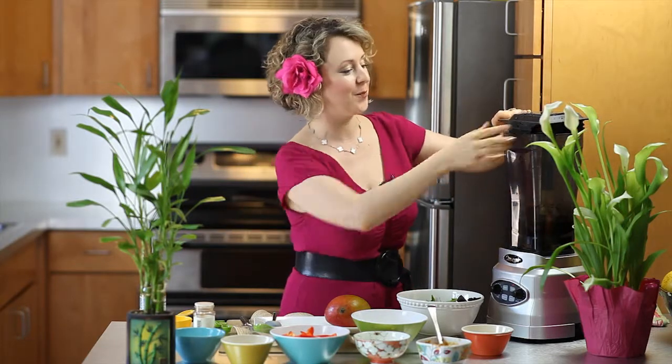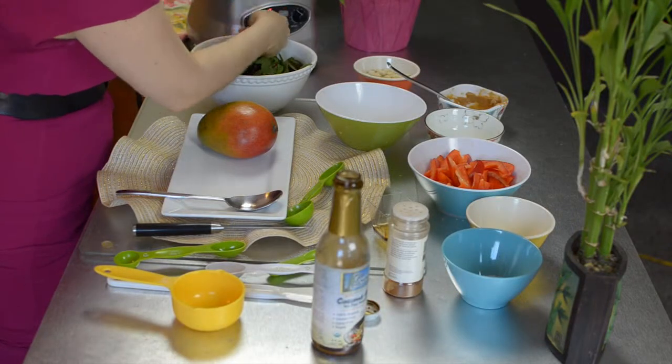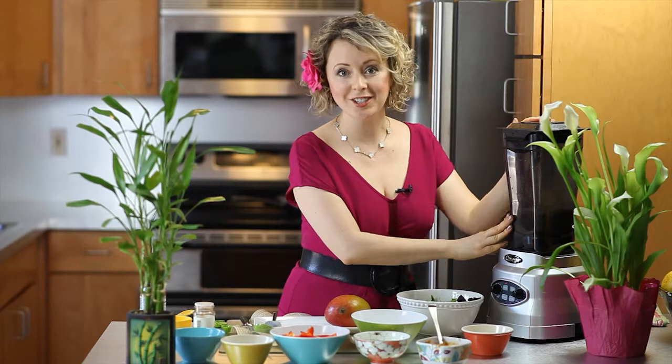Make it your own — spice it up, accessorize it any way you like. Press it on for about 30 seconds. Now that we have our peanut dressing done, I'm going to show you how to cut a mango the quick and easy way.